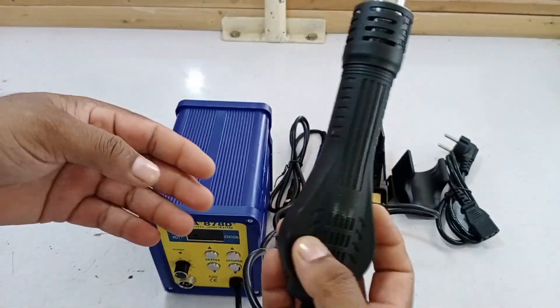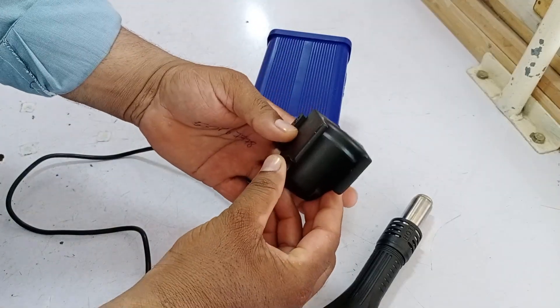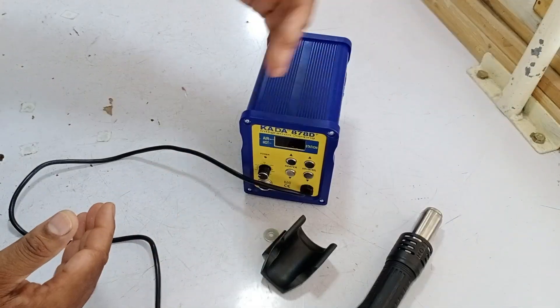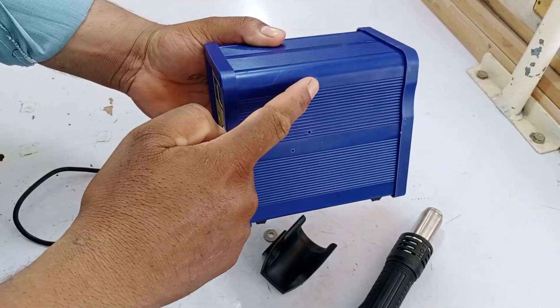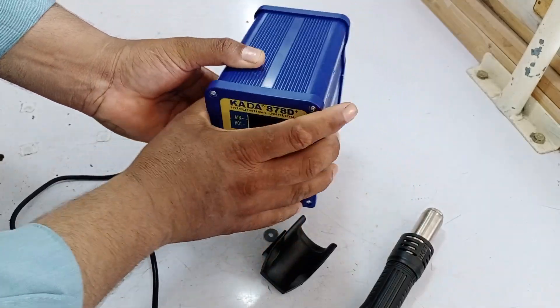Now let's install it, and I'll explain how it functions. The first thing we need to do is install this stand, which is used to hold the blower. I'll explain its benefits as we move along. You can place it on the right or the left side since it has options for both sides, but we will customize it to our preference. The holes are already pre-drilled, so we'll install it on the right side.